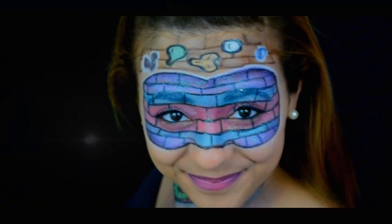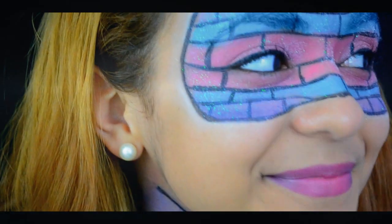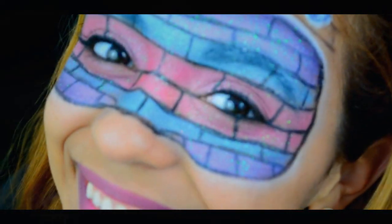And that's it guys — this is my graffiti makeup look. I hope you guys loved it because I for sure loved it. This is my entry to the NYX Face Awards. Please give it a thumbs up. I'll see you guys in the next video.